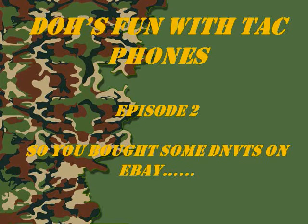Welcome to more of Doe's Fun With Tech Phones. This episode is 'So You Bought Some DNVTs On eBay.' I've been noticing you can buy a lot of DNVTs on eBay lately, and it started making me think which ones are actually operable with each other. So what we did is we went out and did some testing — we tested the different DNVTs to see which ones were operable with each other. I hope you learned something, and if you have any questions please comment at the end.